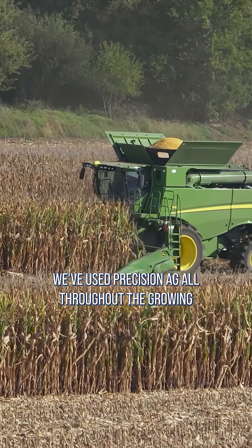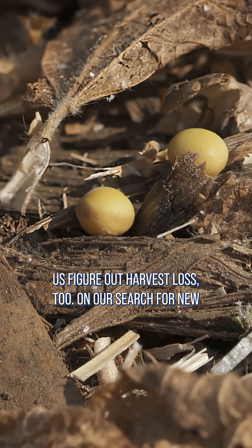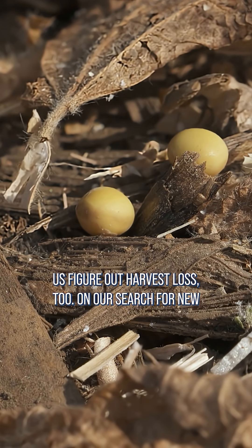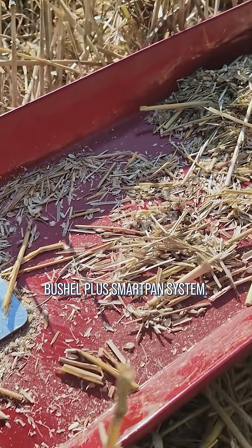We've used precision ag all throughout the growing season, so it makes sense for us to use precision to help us figure out harvest loss too. On our search for new and better ways to manage harvest loss, we found the Bushel Plus SmartPan system.